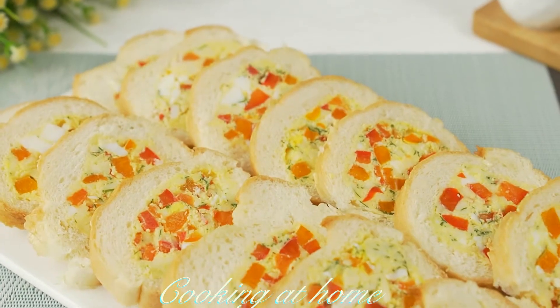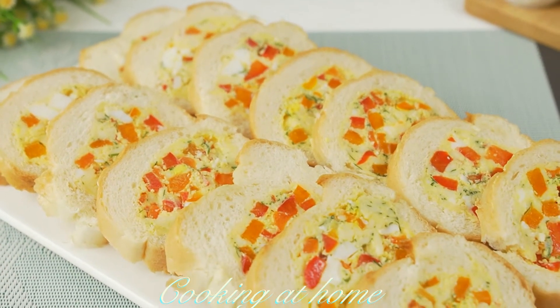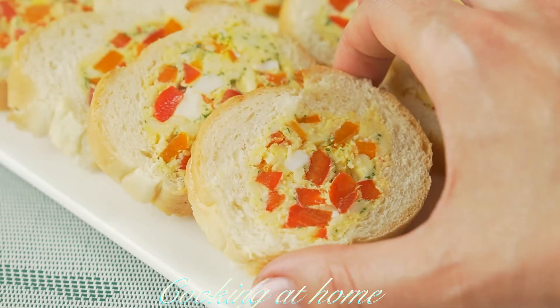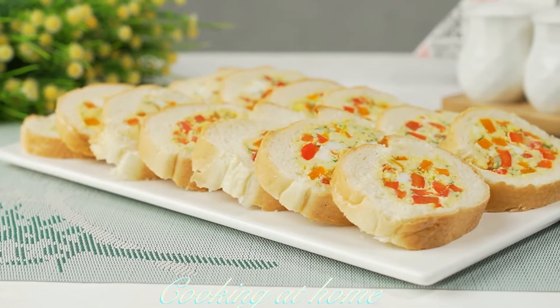And this is the recipe. I hope you enjoyed this video and if you did, try it out and give me a like and subscribe to my channel to see more of my videos. Thank you for watching!